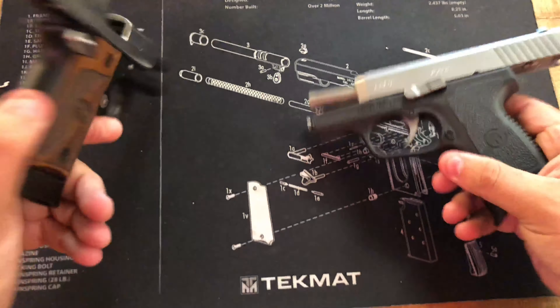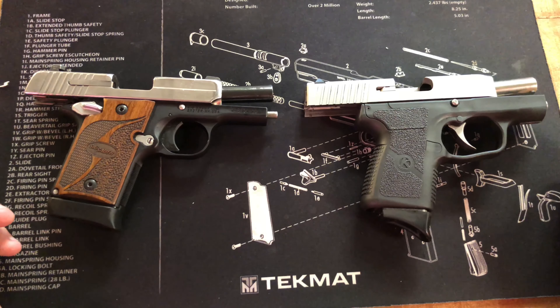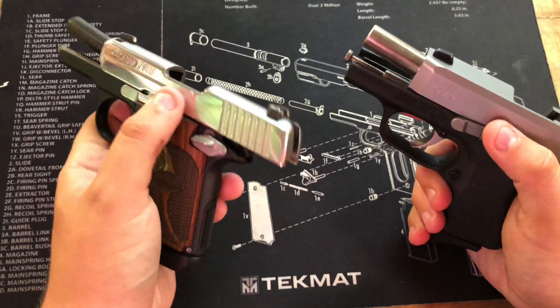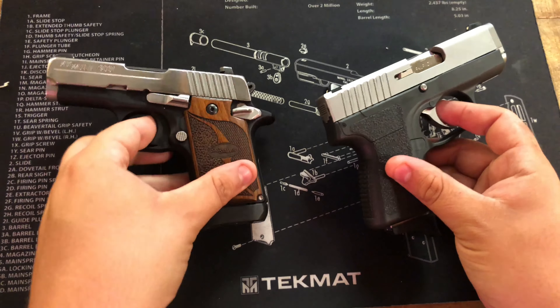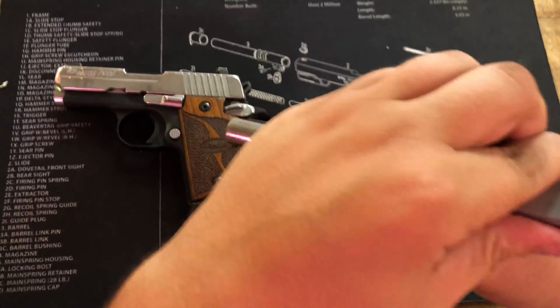Some real quick things when it comes to thickness — both of these are single-stack nine millimeters. The Kahr is a little bit blockier than the 938. The barrels are both about three inches long, so you won't have any difference in that regard. But you've got about a quarter inch longer sight radius with the Kahr, so you might be able to get a little bit better shot on it.